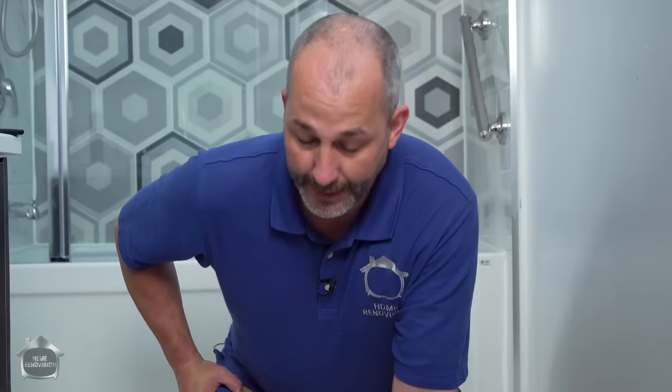Nobody wets the floors before they lay their cement on their tile. And as a result, most tile has pretty poor bond with their substrate. So you're going to have this problem, and I'm going to show you how to fix it.